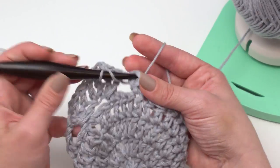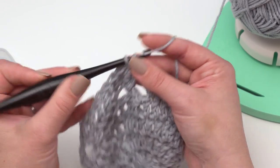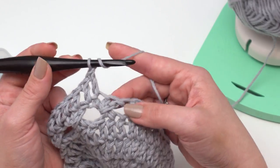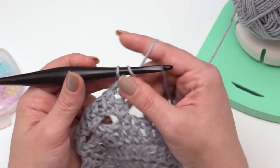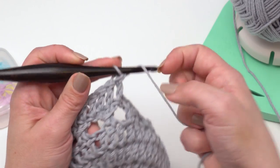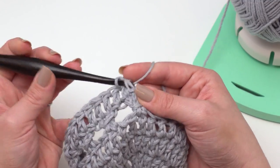In the written pattern, I've got places where you can add other colors, switch colors, do stripes — whatever you like. Or of course keep going with the same color. If you just want to make a solid colored bag, this pattern really works beautifully either way. I'm going to finish off this round and then pretend it's round 30, which is the round we reach after adding all our stripes and height.